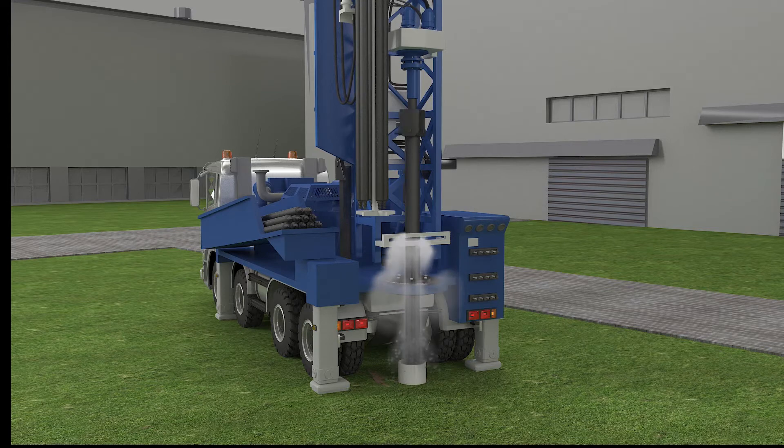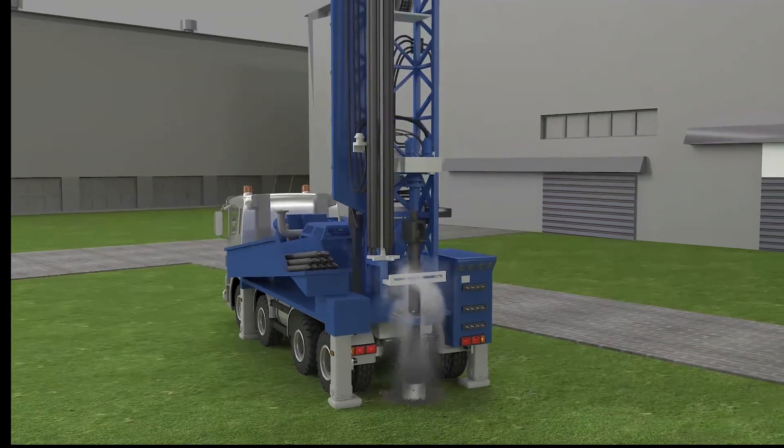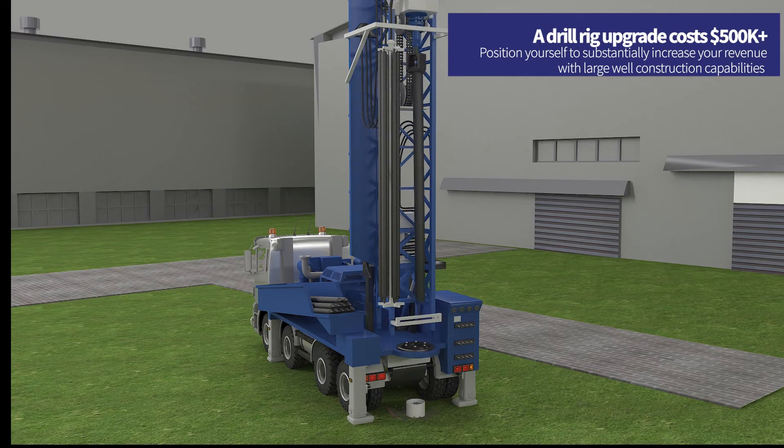If you're a driller who uses conventional rotary drill rigs, you've probably experienced drilling in challenging geological formations that stress the abilities of standard drilling techniques. Reverse circulation drilling offers added benefits to overcome these challenging formations, but it's expensive to upgrade your rig to reverse circulation.